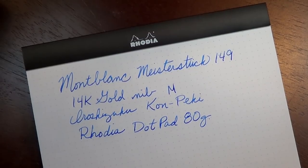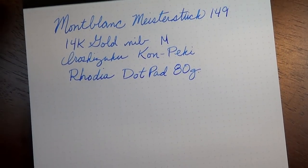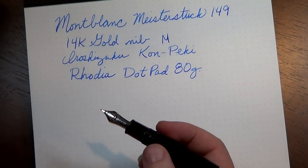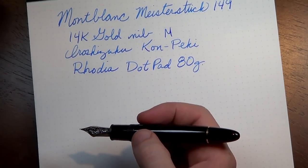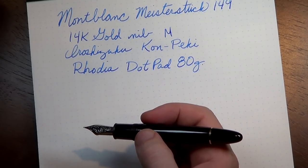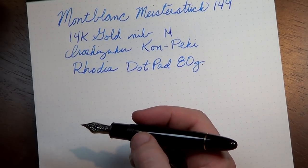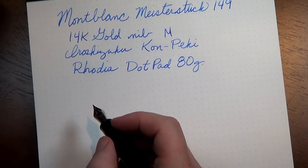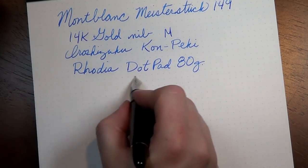As you can see, this writes very, very smoothly, and for a pen that costs as much as this one does, one would hope that smoothness is on the list of attributes. This one does not disappoint at all.